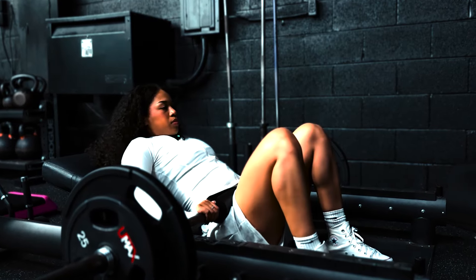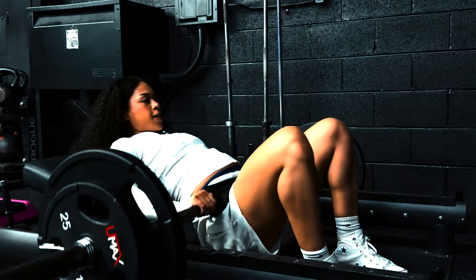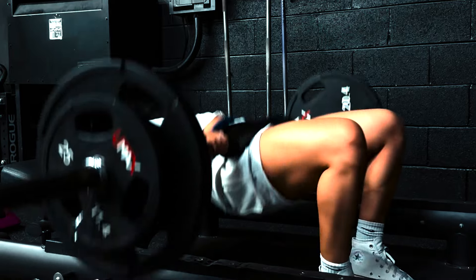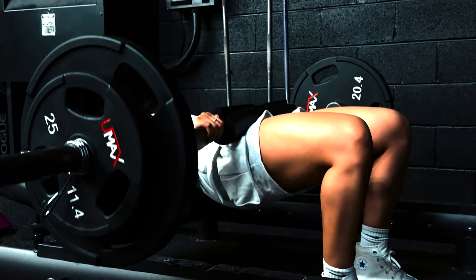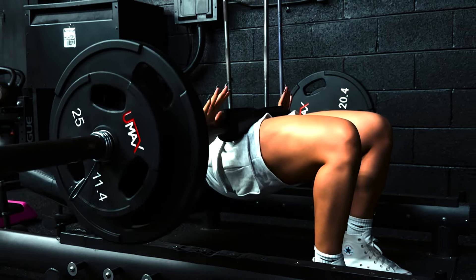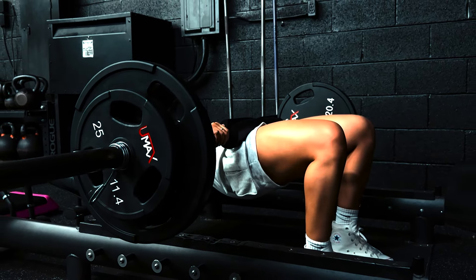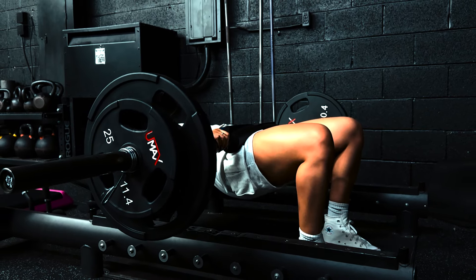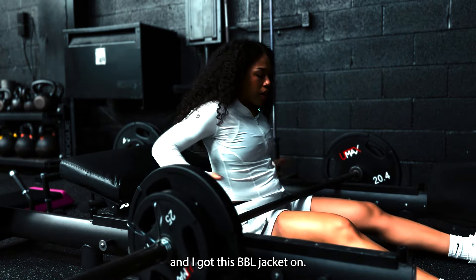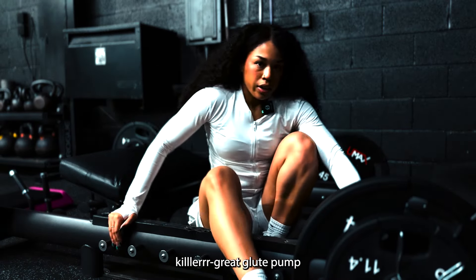Let's go. It's definitely time to put the hair up. And I got this BBL jacket on. Killer. Great glute pump.